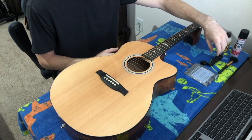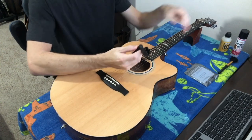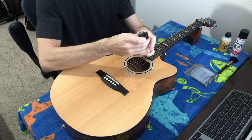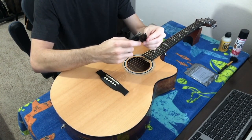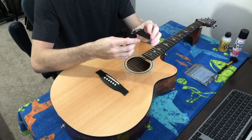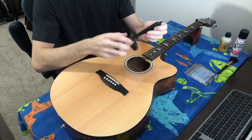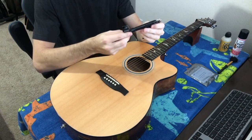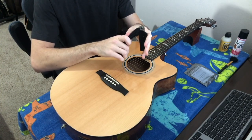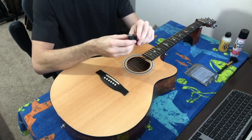The next thing you'll need, but isn't 100% necessary, is a string winder. This will help get the strings off the pegs a little bit quicker. This is the string cutter end of the string winder — you can usually buy these online or in a local music store. I'll have links in the description for anything I'm showing here. If you don't have the string winder you can do it by hand — it just takes a little longer. If you don't want to purchase cutters, you can use standard wire cutters. If you're a child, make sure you have adult supervision.